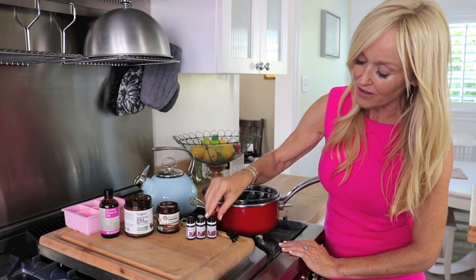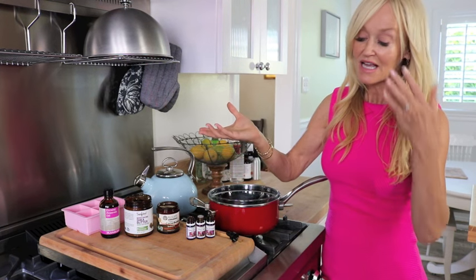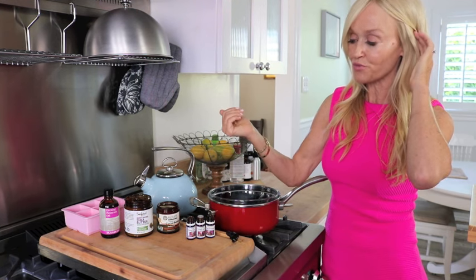I'm never without clary sage oil. And then we have rose geranium, which is extremely uplifting and is good if you're feeling really down, stressed, or depressed.